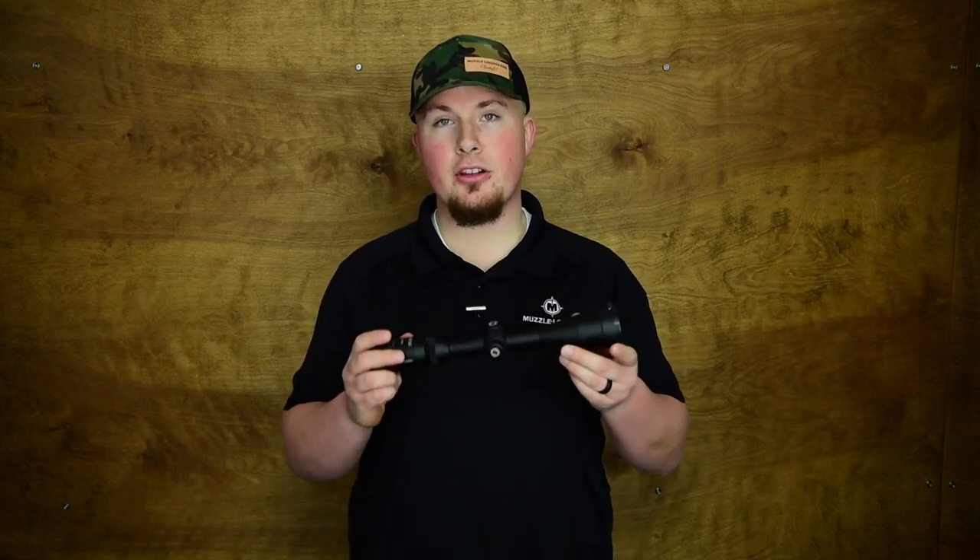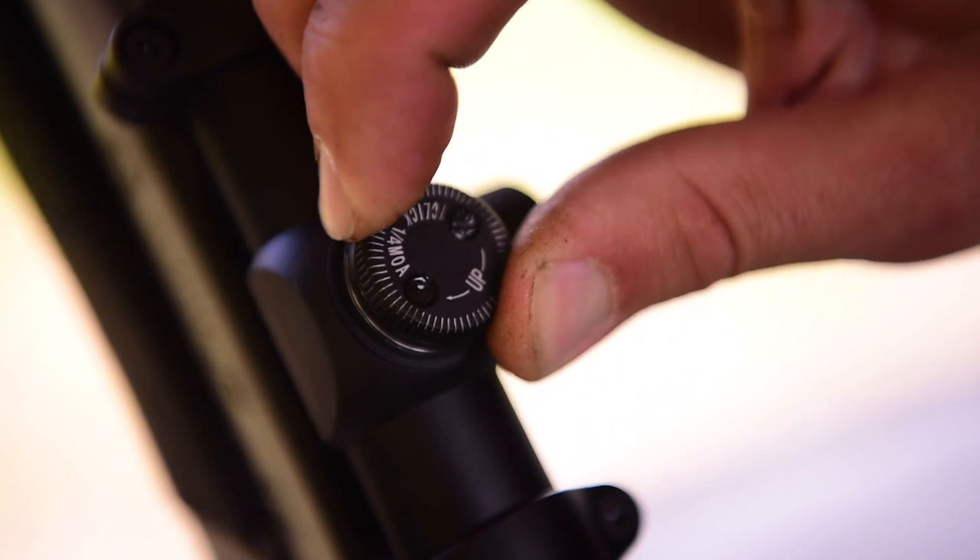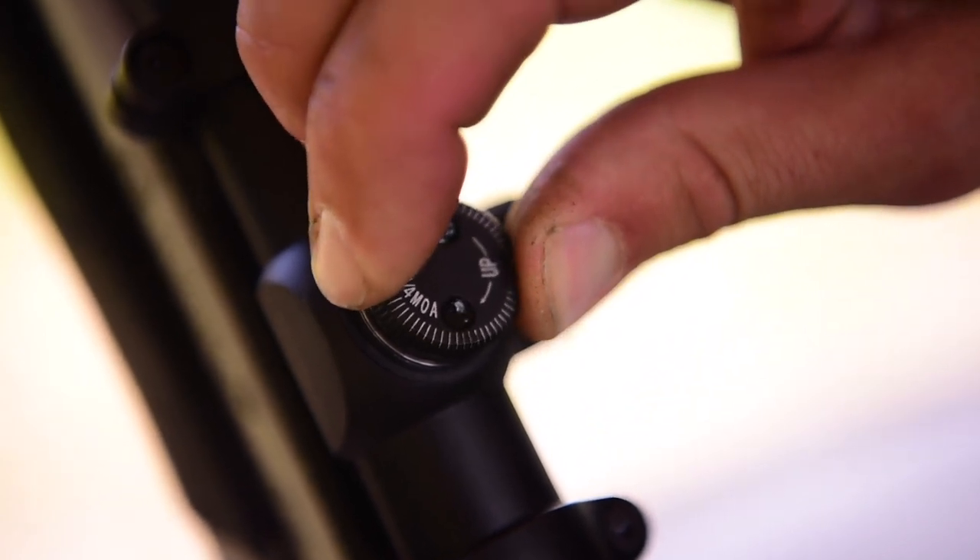The scope I have right here is our Muzzleloaders.com Genesis 3 to 9 by 40, and a 3 to 9 by 40 is going to be enough to accomplish 99% of tasks with a muzzleloader, because with a muzzleloader you're usually shooting 200 yards and in, maybe stretching it out to 300. But even so, 9 power is usually plenty to get the job done at that distance. A 3 to 9 by 40 is also one of the most common, so you can find one by pretty much any brand, and they're usually pretty affordable, so you can spend a bit more money on higher quality glass and just stick with the 3 to 9 by 40 magnification.